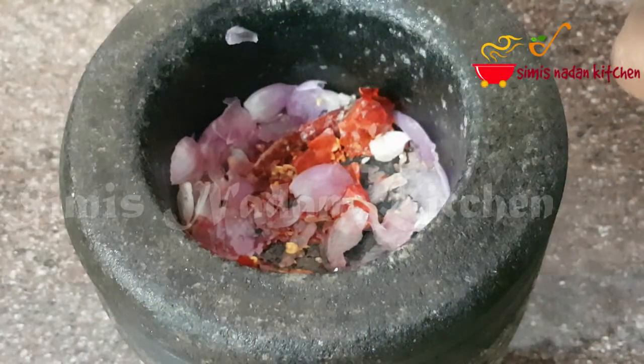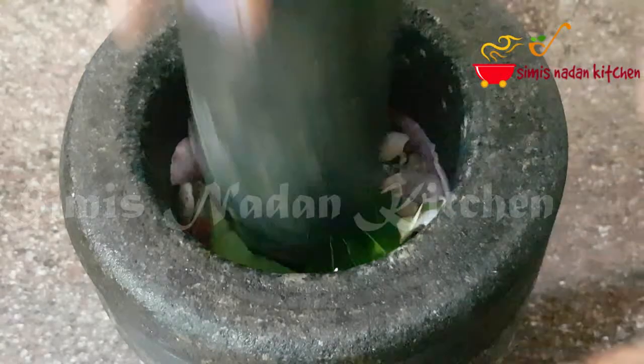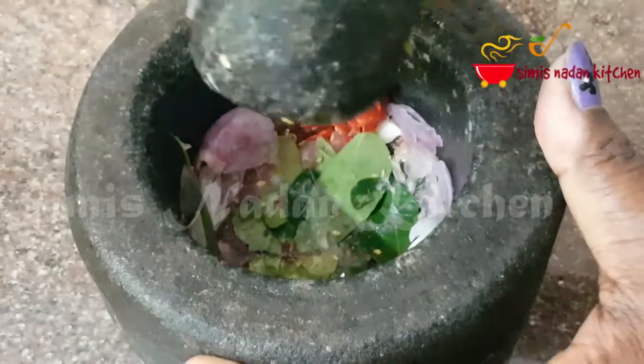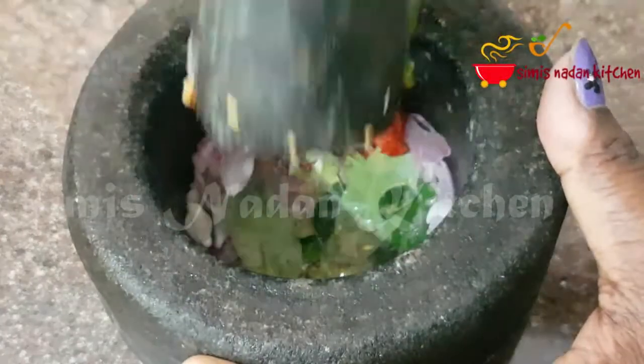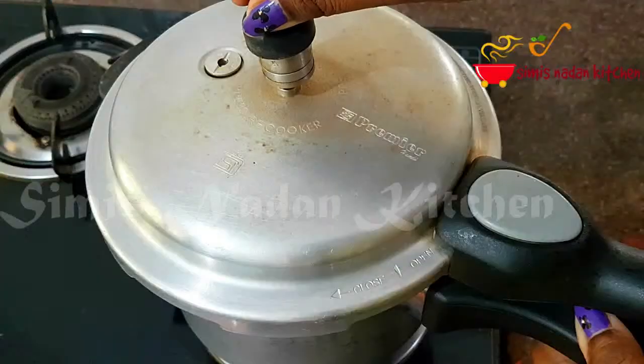Now we have to pour the curry. It will be nice to make the curry. We will give it a great flavor to test it. This is the cream. Now we have to pour it into the pan.